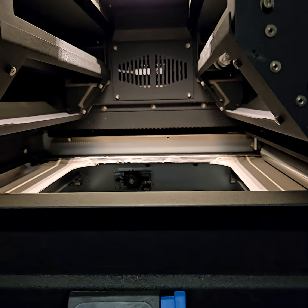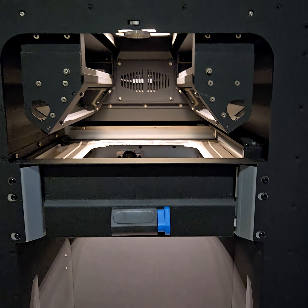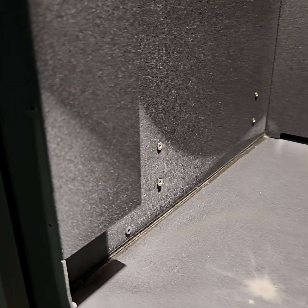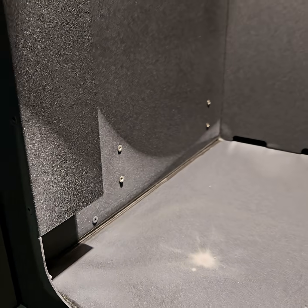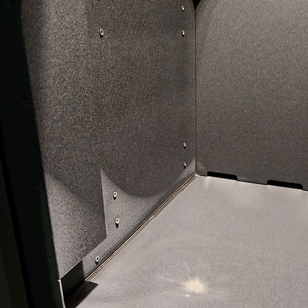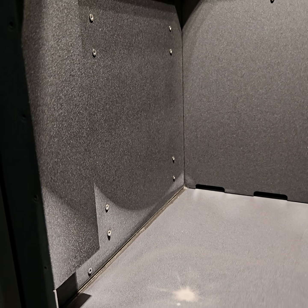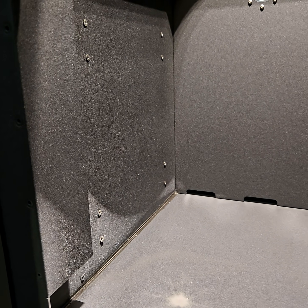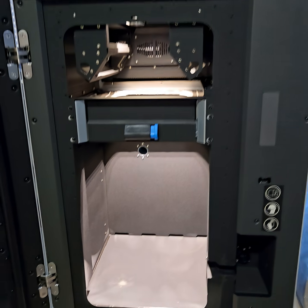Quick little overview of the inside of a Fuse. A cool thing to note: there's a little bit of white buildup that happens — that's a very common SLS occurrence. It's from a substance called lauralactam, which is a byproduct of melting nylons. We can discuss that in another video, but yeah, here's the inside of the Fuse.